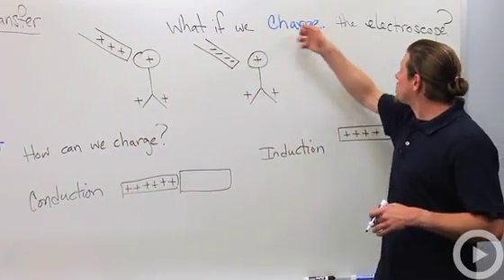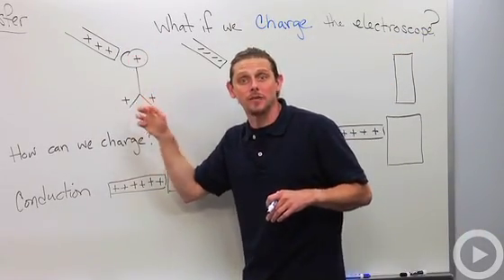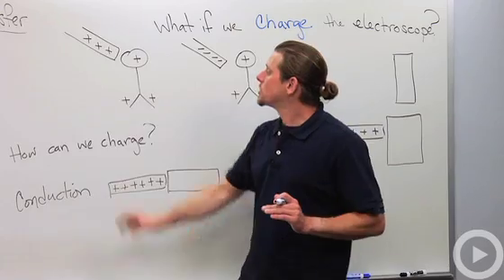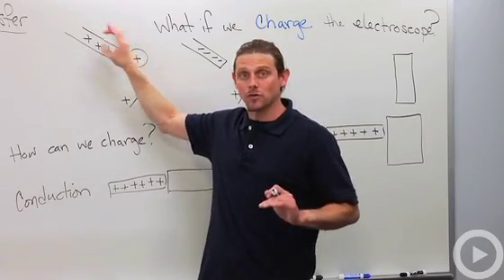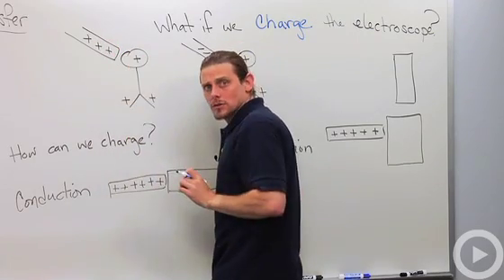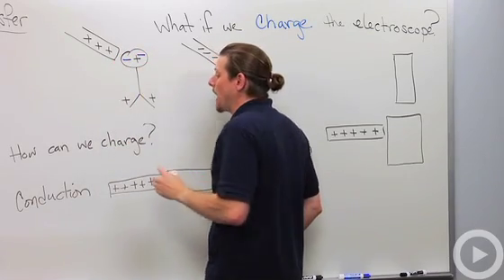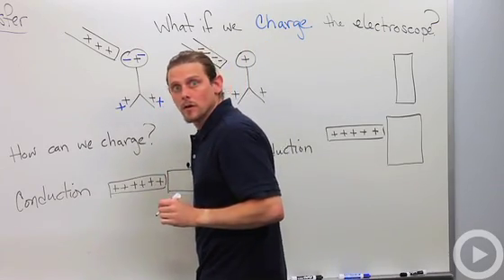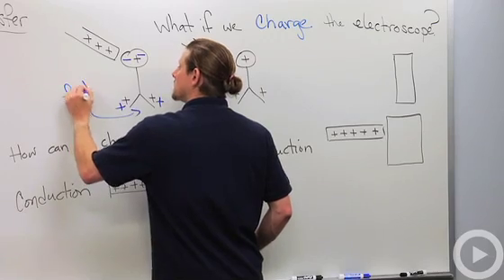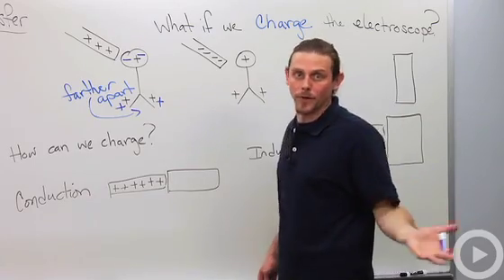So how can we tell? What if we charge the electroscope first? If we start with an electroscope that already has positive charge on it, the leaves are already a little bit apart. Now if I bring a positively charged glass rod close to it, that's going to attract electrons — attract negative charge — pulling negatives up to the knob and leaving more positives behind in the leaves. So the leaves move even further apart.